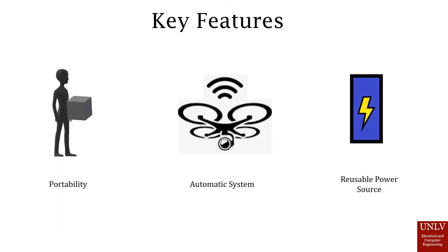Some key features of our project include portability. We want to make something that's easy to carry, so within our design we're planning on making it less than 20 pounds, smaller than a large suitcase, and convenient.